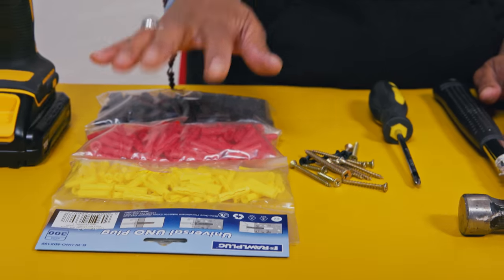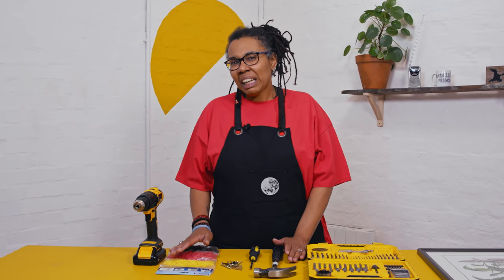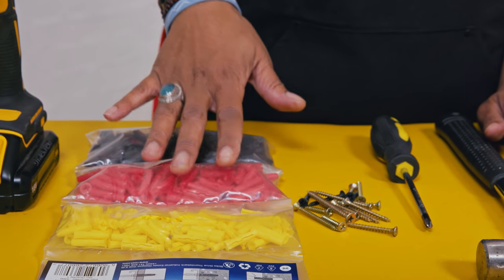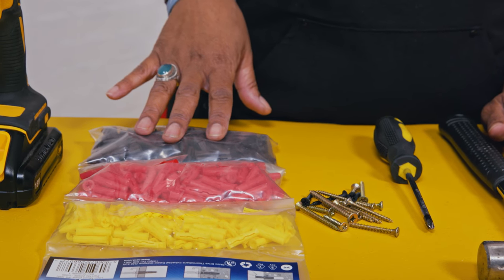To hang anything on a brick wall we need two things: a wall plug and a screw. A wall plug is something that we need to grip the screw in place in the wall — without it the screw would fall out. Wall plugs commonly come in three sizes: the yellow one is for light things, for example a hook; the red is for medium-weight things like a picture frame; and the brown is for heavy loaded shelves. Today we're going to use the red wall plug.